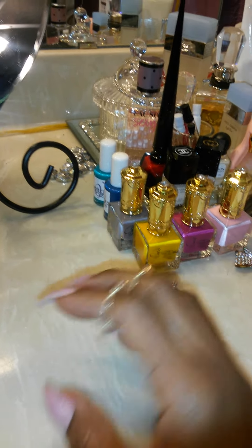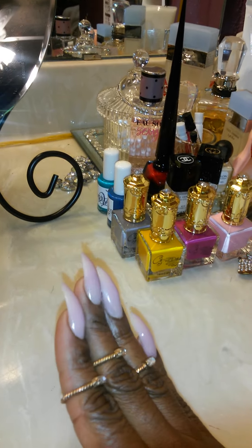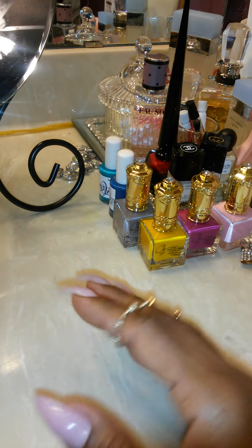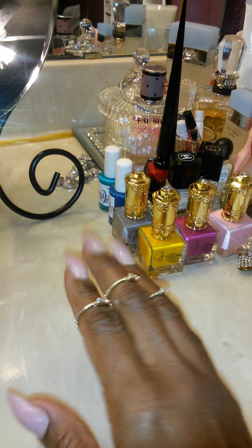I'm a licensed professional nail tech here in Houston, Texas. Info coming soon on where I will be located, but this is just to give you a sample of what you can look forward to when you come get your nails done. Done by Sick and 68 — let me help you stay ready so you don't have to get ready. Offering quality products of course.